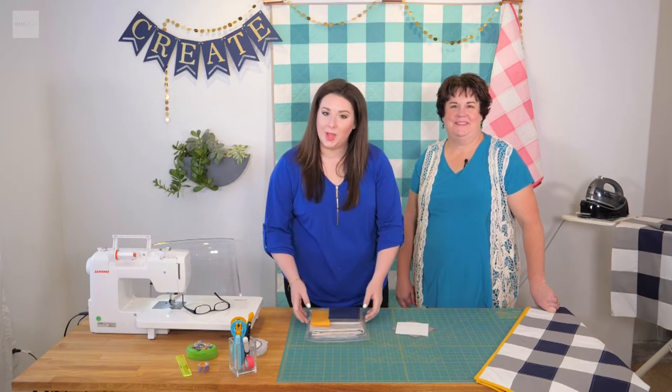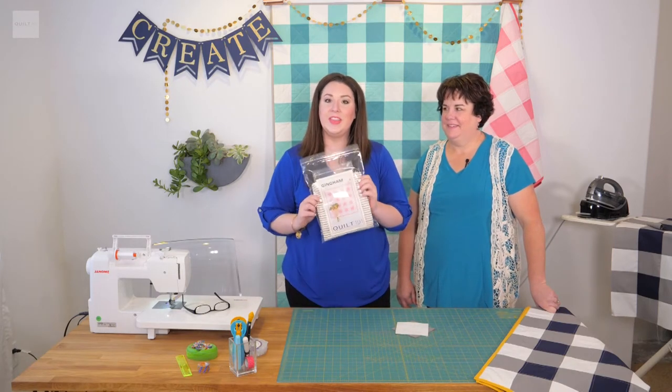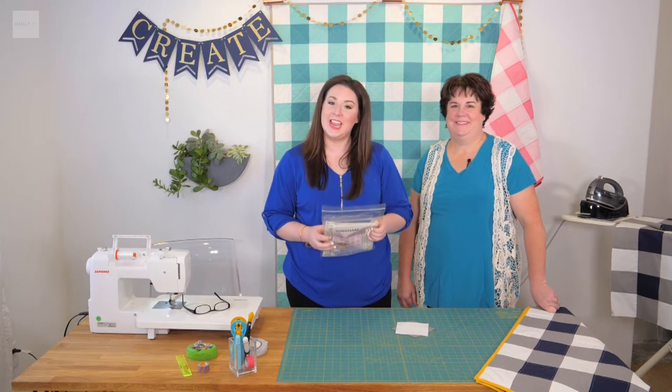Welcome to this episode of Quilt 101. Today we are going to be going over the gingham pattern, so stay tuned.